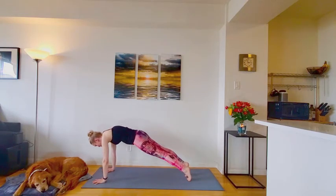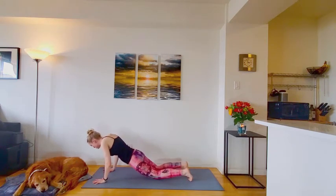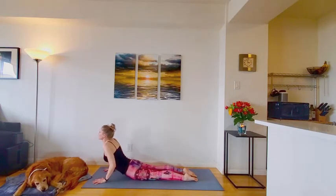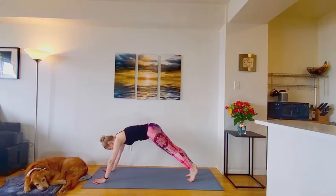One more time. Inhale, forward to plank. And we're going to hold here for two full breaths. On the exhale, lower knees, chest, chin. Inhale, low cobra, lifting chest, neck and head. Exhale, release. Make your way back to your downward facing dog.